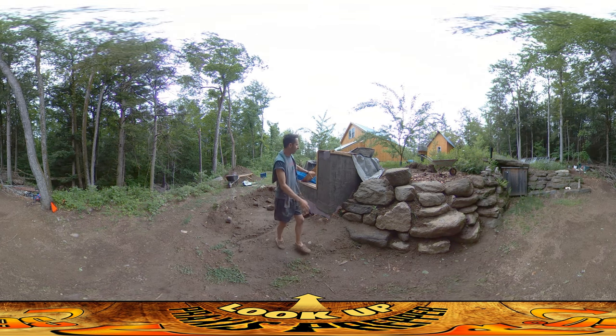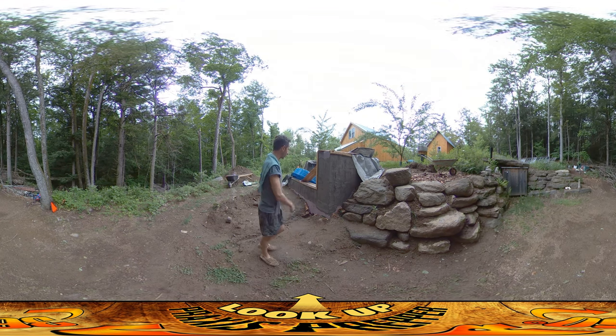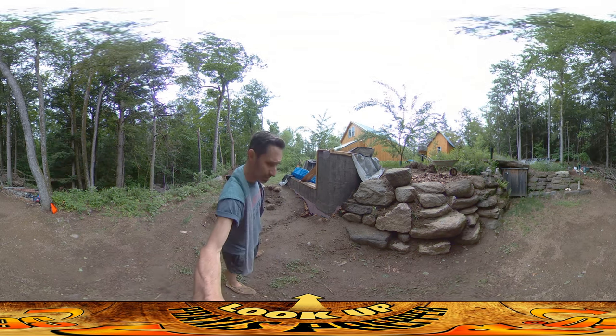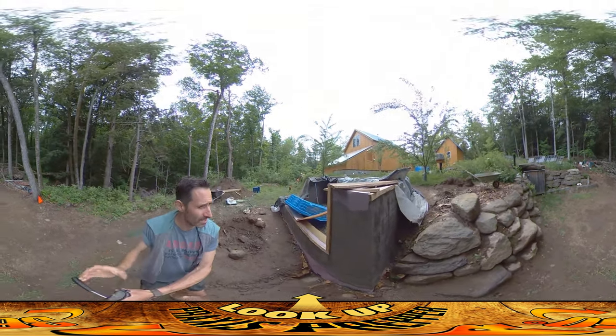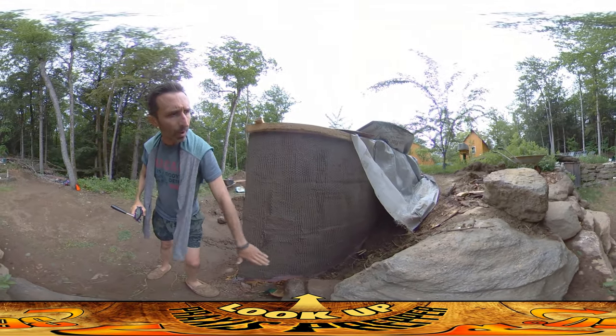I did put some plastic up over my work just in case it rains, but as you can see I didn't cover up all of it because it's really not supposed to. I'm going to kind of flip around and show you what I was working on today. This is the first coat for stucco where I just put it down.